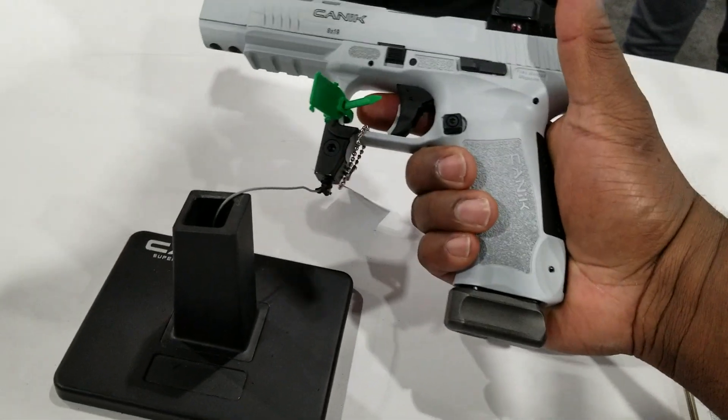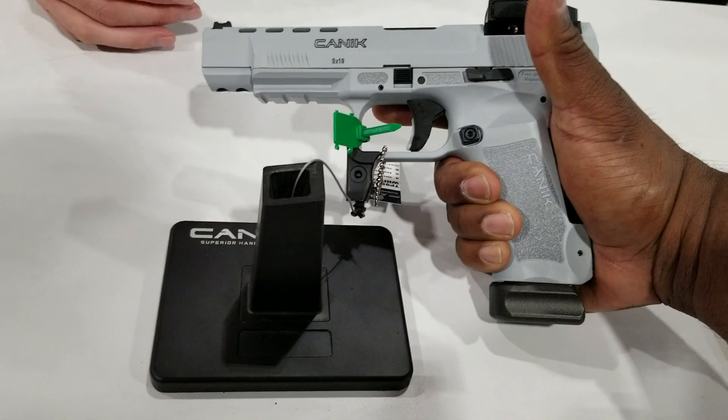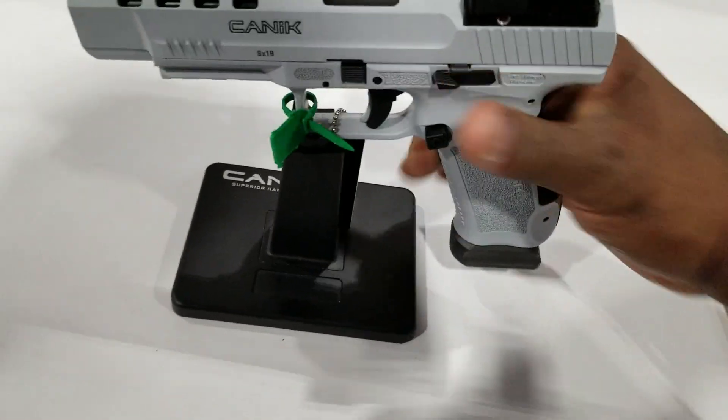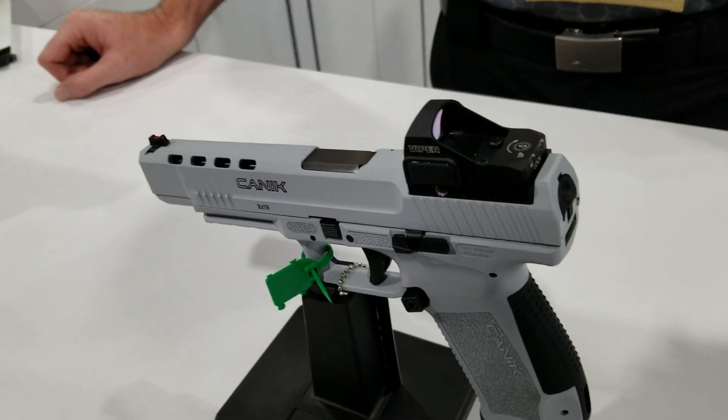Right now, this is the optics version that comes with our regular SFX — it comes as a package. This version is only going to come as the pistol itself, so you'd have to buy your optic separately. It's going to come with two 20-round magazines, as well as the holster that comes with the standard SFX kit.